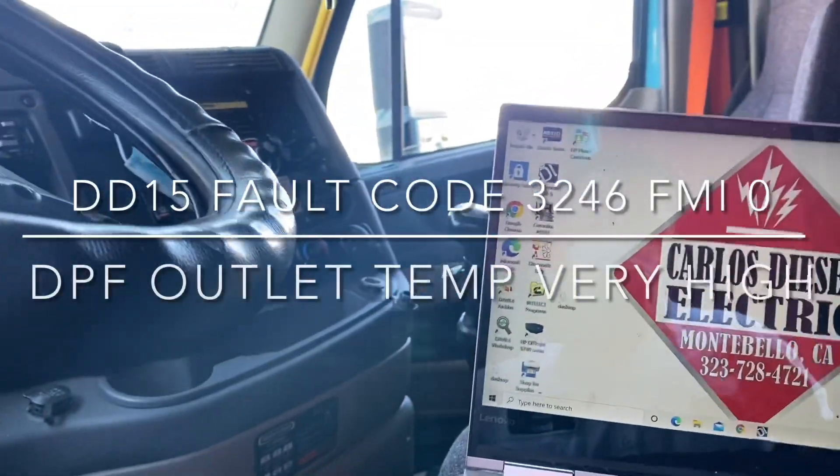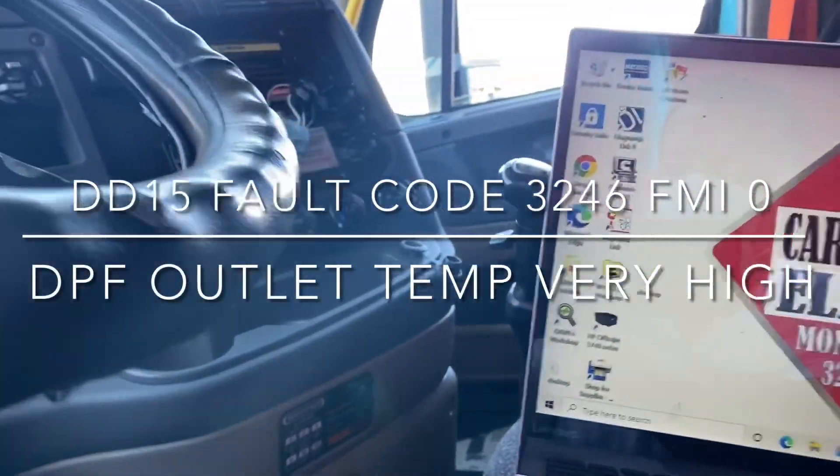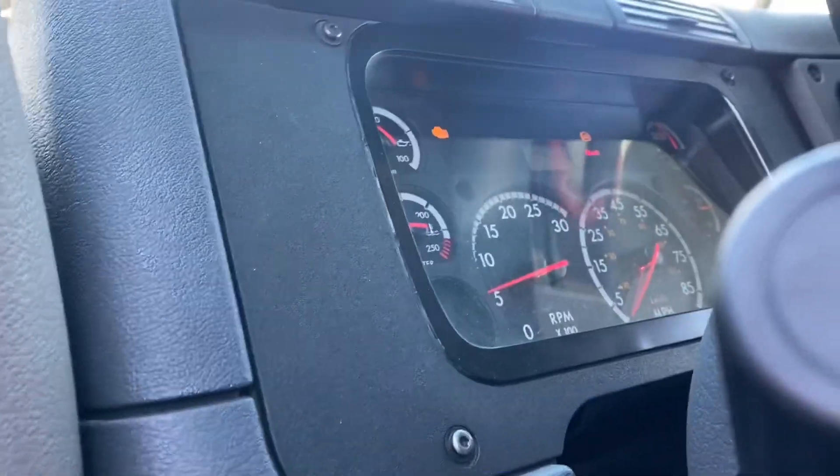What's going on everybody? So today we've got a Freightliner Cascadia. We've got a bit of a check engine light, but that's related to something else.